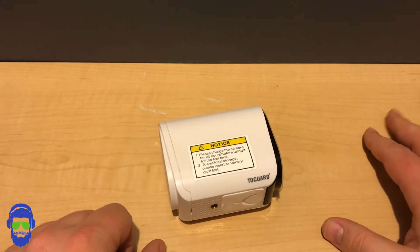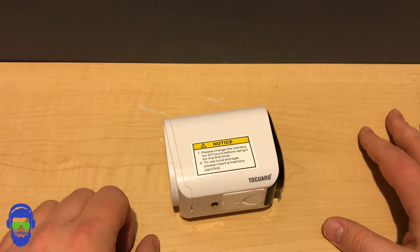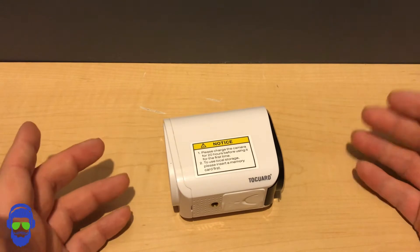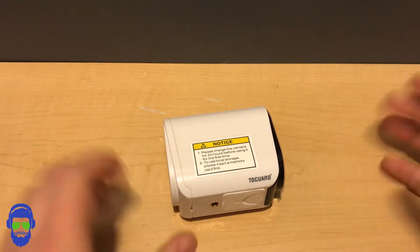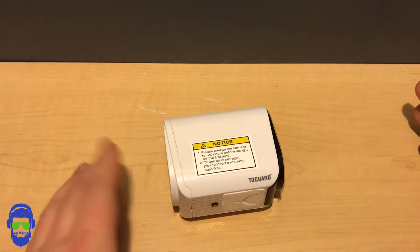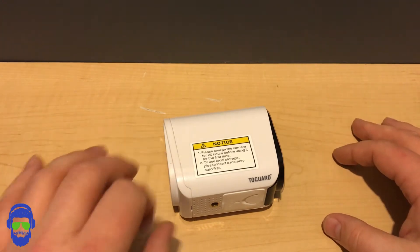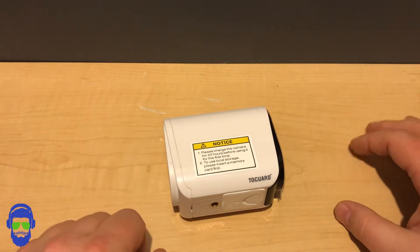The app you'll want to download is called the 2C Plus app. This lets you set all your camera settings and view your recordings along with a live feed. The cool thing about the app is it lets you share permissions with friends, family, or neighbors so they can look at your feed or recordings while you're away on vacation. You also get phone notifications from the app when motion detection picks something up, so you can see what's going on.